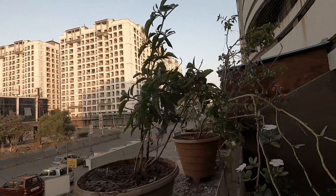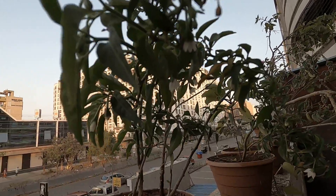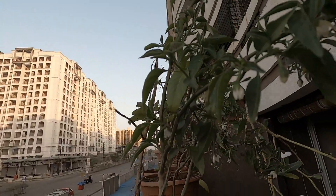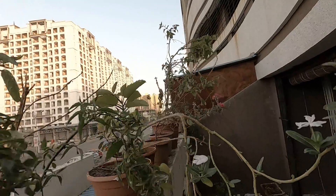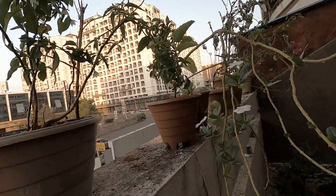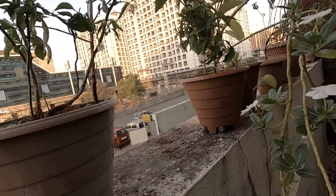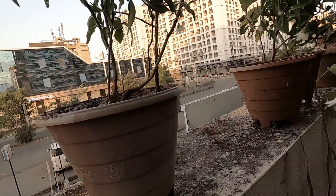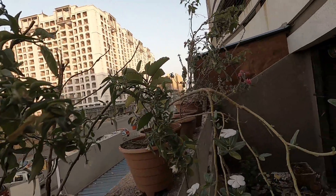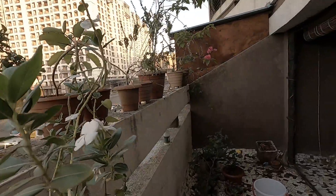The first plant I want to talk about is a chili plant — it's just started flowering. It was previously in a shady area, but now it's getting four to five hours of sunshine each day. I can count close to seven or eight chilies at this point, and it has already given two or three chilies.